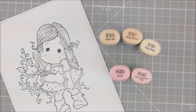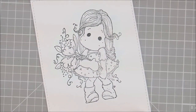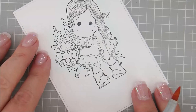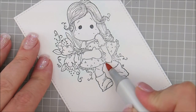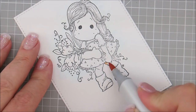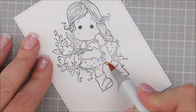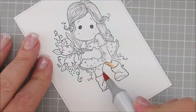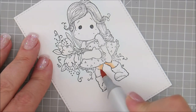Let's do her skin next. For that we're going to use E53, E51, E50, and for her cheeks I'm going to use R20 and R30. Let's start with our E53 down here on her legs, going right underneath her dress and doing the inside part of her leg, and underneath her hand just a little bit. Same for this side — let's go underneath her dress and then flick away from the inside of her leg.